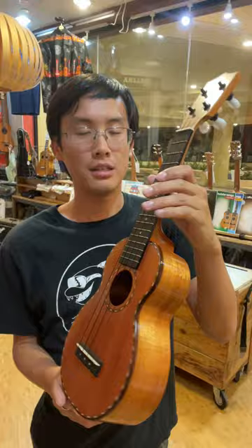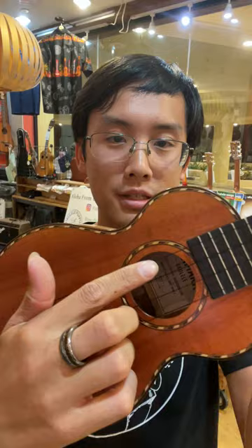Aloha everyone! Ukulele Puapua introducing the Kamaka Soprano Deluxe. You can see on this one a lot of extra detail went into this one. It still has a back, top, and sides of solid koa.